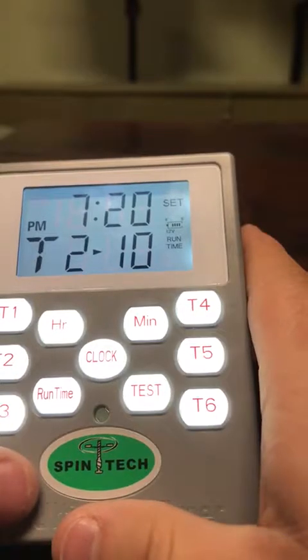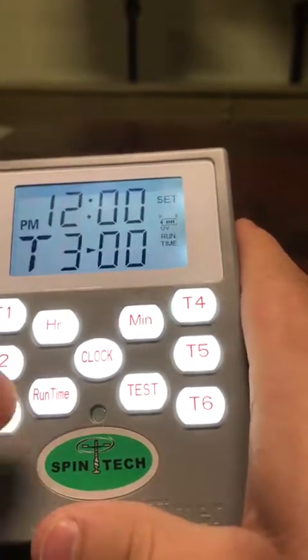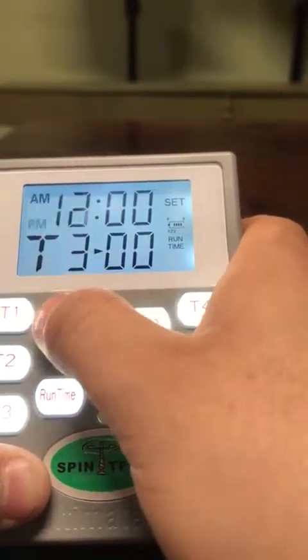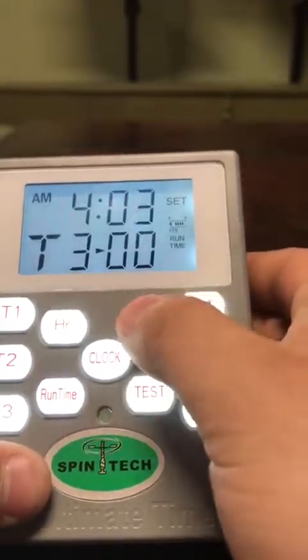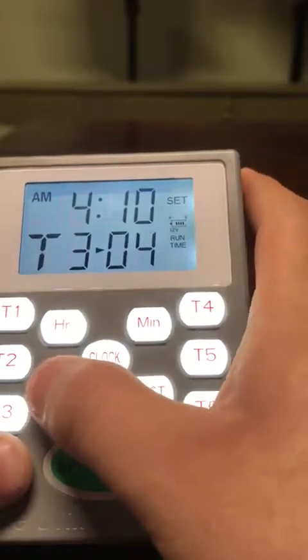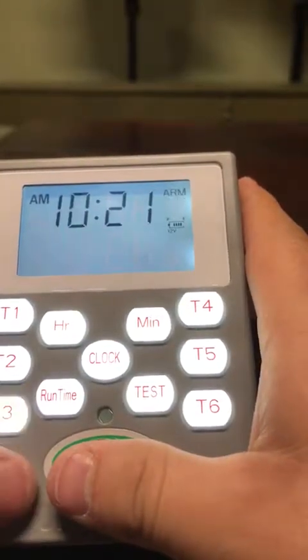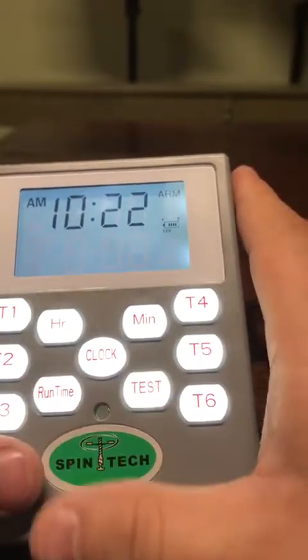And let's say we wanted to go every hour. So we're going to hit our hour button. Let's say this time I wanted to go off at 4:10 a.m., and then we are going to let it run for 10 seconds. We hit the T3 button one more time, and that's going to have your time set.